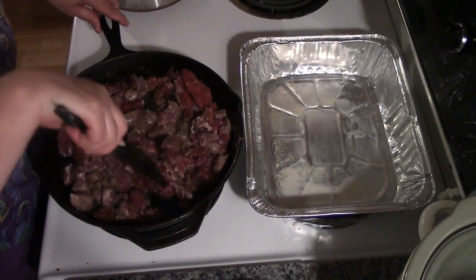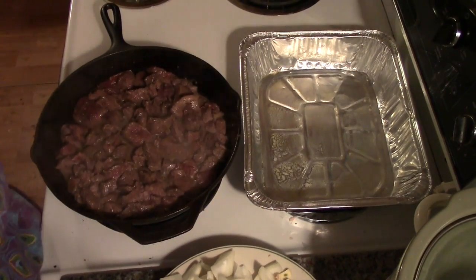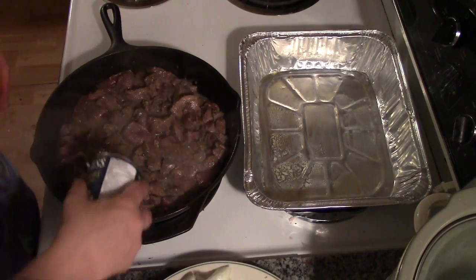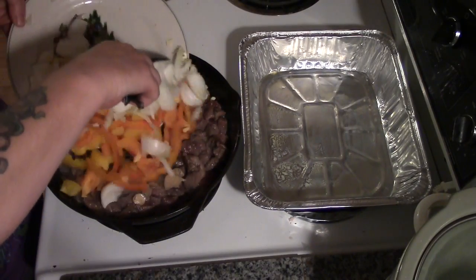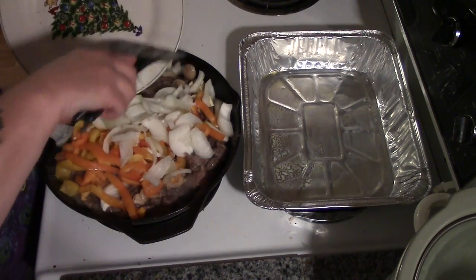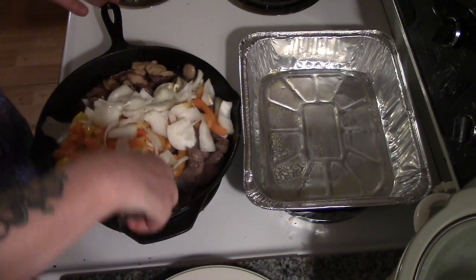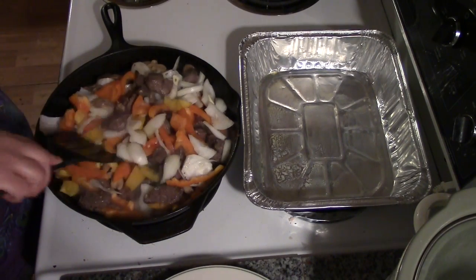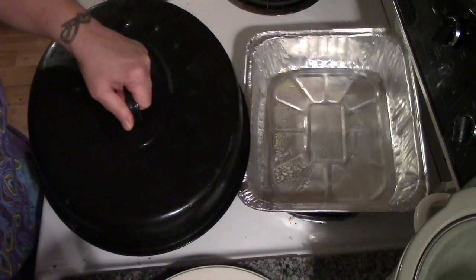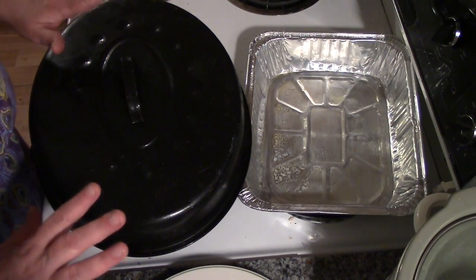We'll be back when this is all browned up and our noodles are par-boiled. Now that our venison's almost browned up, let's go ahead and add our mushrooms, and then our peppers, onions, and garlic. Now we really don't want to cook the peppers, onions, and garlic — we just want them to kind of wilt and blanch a little bit. So I'm just going to cover this and turn it down and let it wilt for about 10 minutes.